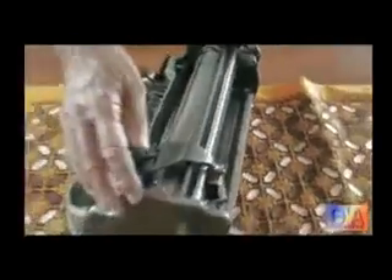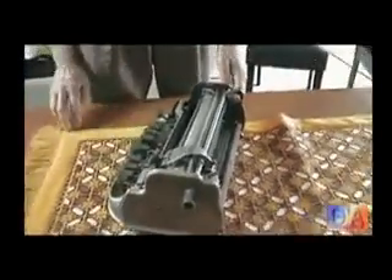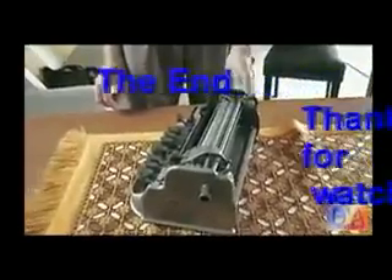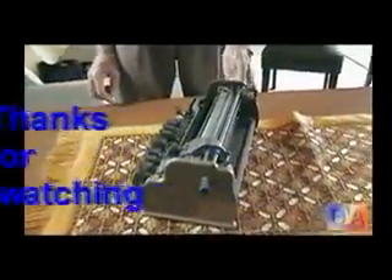Thank you, John. Thanks very much for that. It's all very interesting for people that need to write on paper with Braille. Thank you.